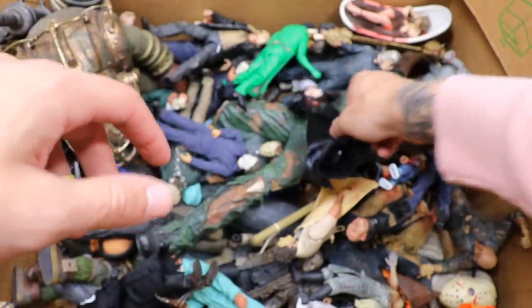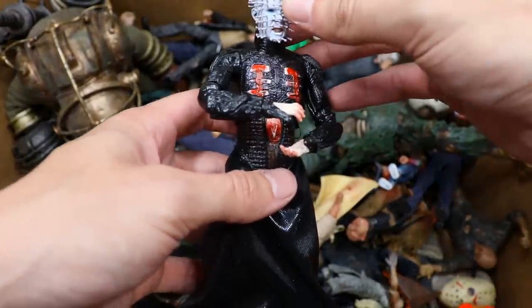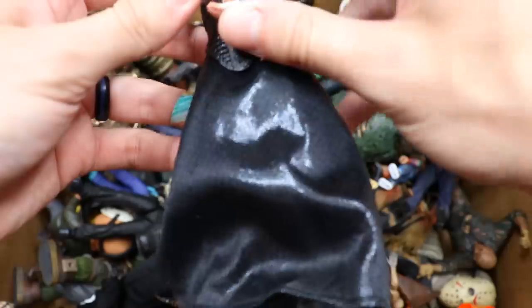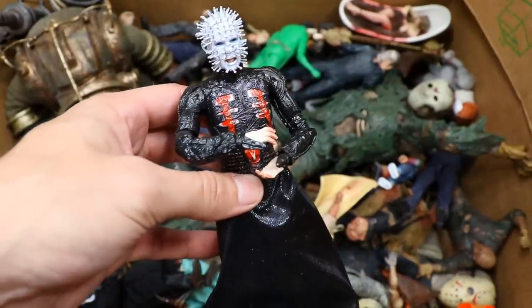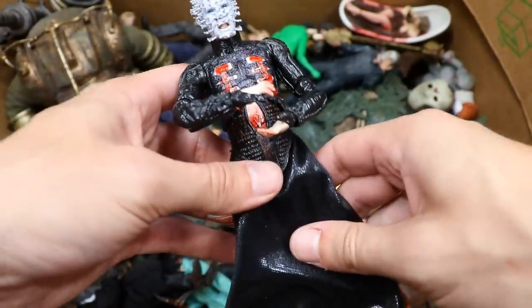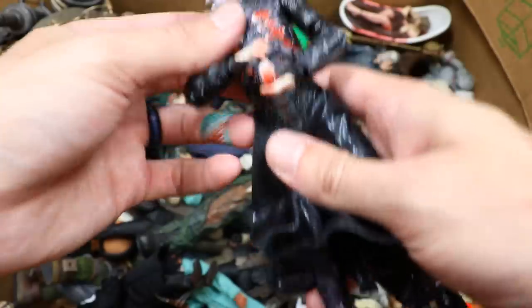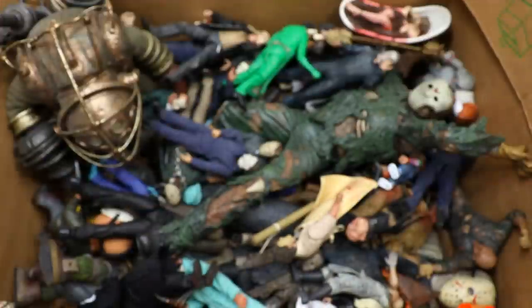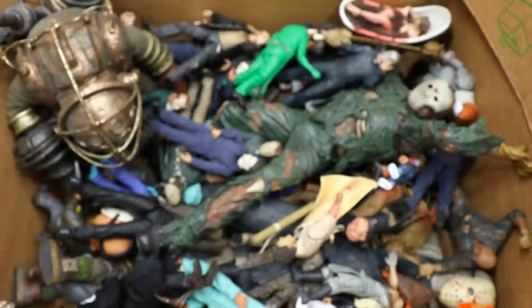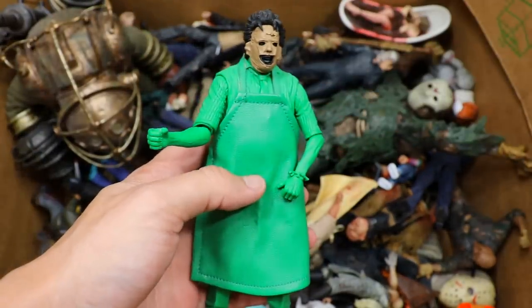Next up we have Pinhead, or Hellraiser if you want to get into it. Very nice details on this one — this is one of the cloth figures, supposed to be holding the cube but he dropped it, it's probably in the accessories baggie. The Pinhead looks great, I love the cloth and the great details on it. I've really never dove headfirst into the Hellraiser series — I always used to see it at Blockbuster and wanted to rent it but never did.